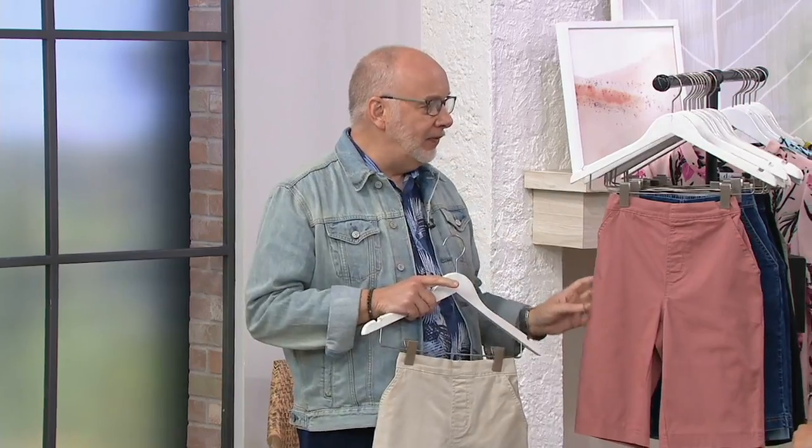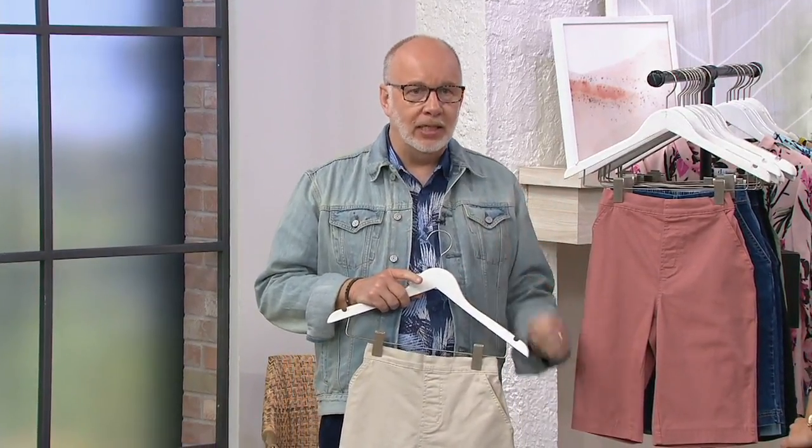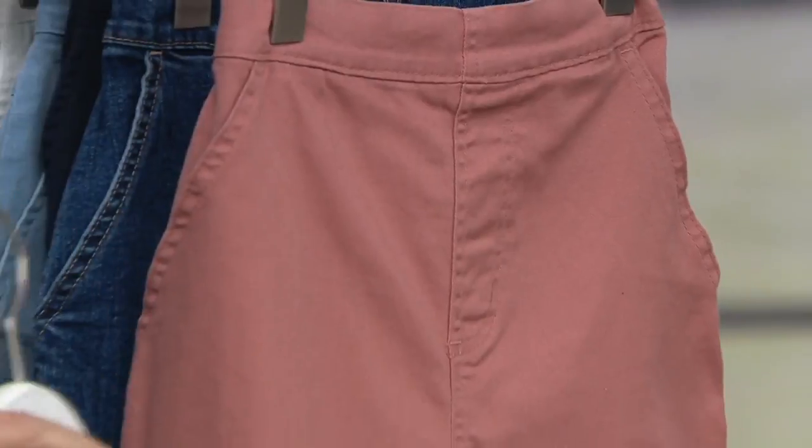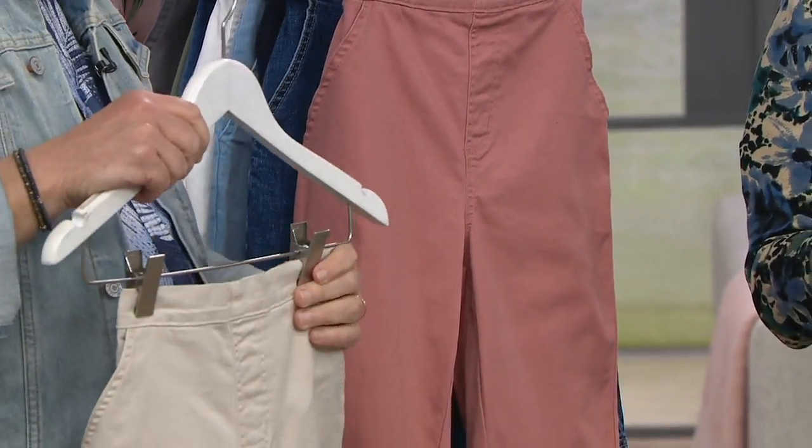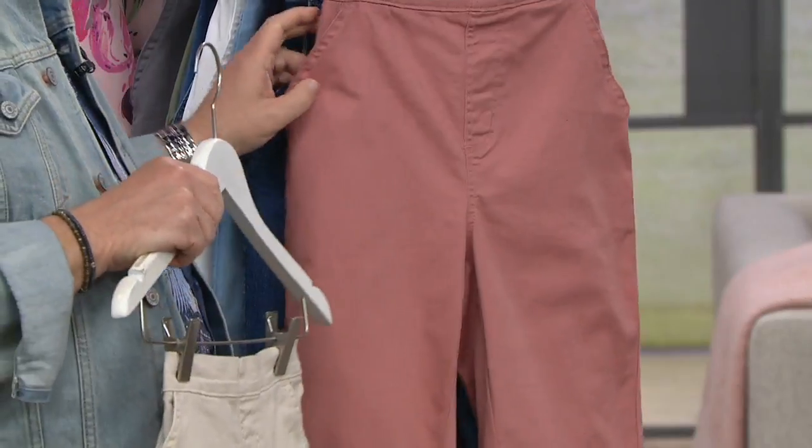I don't believe that we will be getting any more shorts in for this particular season. I know it's July 1st tomorrow. Yeah, but fashion moves ahead. Fashion is ahead. So if you want shorts, you've got to pick them up today. And the buy more and save is going away at the end of the day.